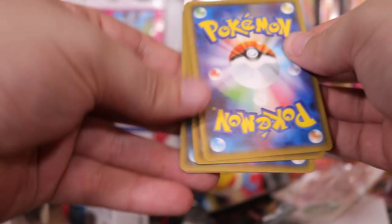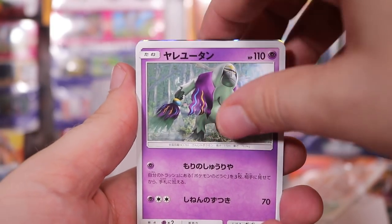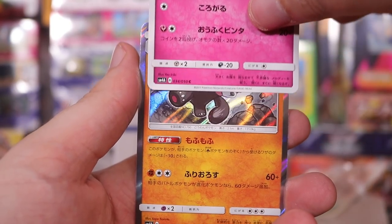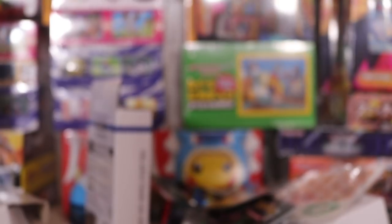I know, I can't stop. One more holo — okay, yeah, we got one more holo, so we can stop here. Let's see who it is. And it's the pink bear. Incredible.